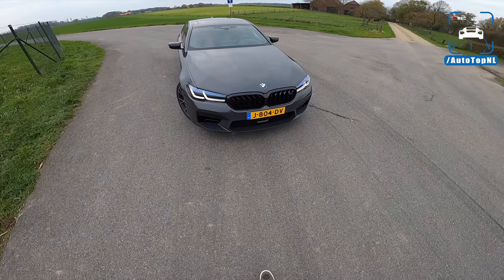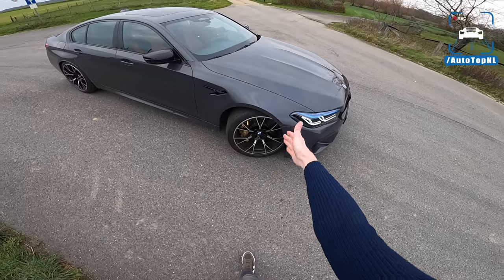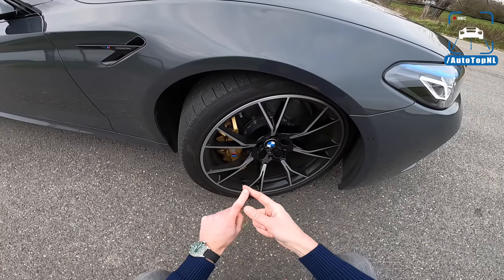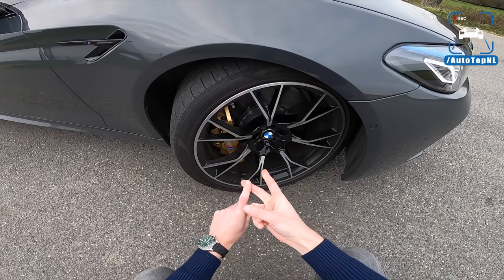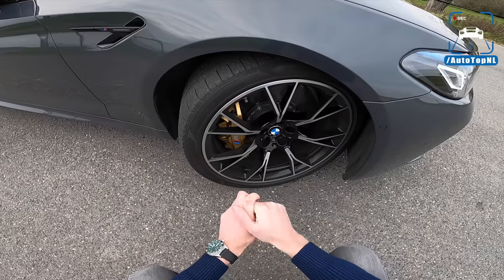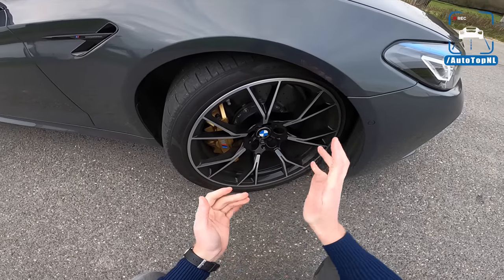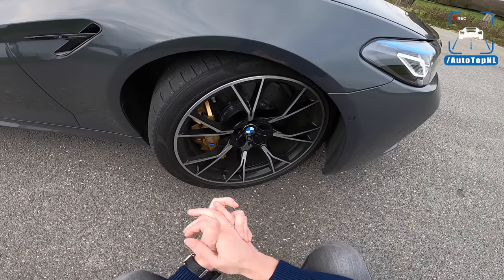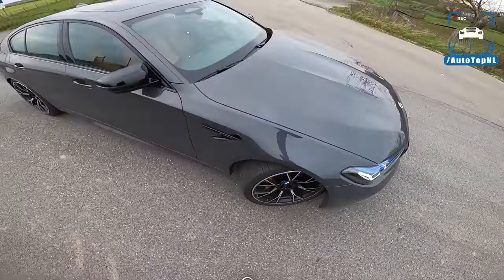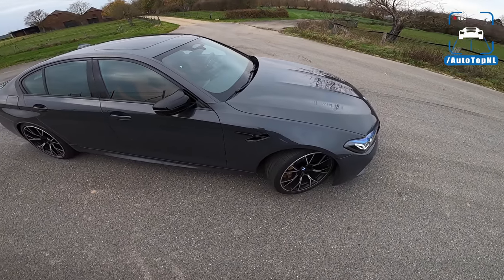We've got a new grille design which is a little bit more upright and stretches out into the bumper a little bit more. I do like the new front — it looks good. We've got the regular Competition wheels with optional carbon ceramic brakes behind them, which means golden brake calipers. You have three types of brakes on the M5: standard ones with red or blue calipers, M Compound brakes with black or high-gloss red calipers, and the carbon ceramics with golden calipers. The 20-inch wheels have also been updated for the facelift with a bit more black compared to pre-facelift.